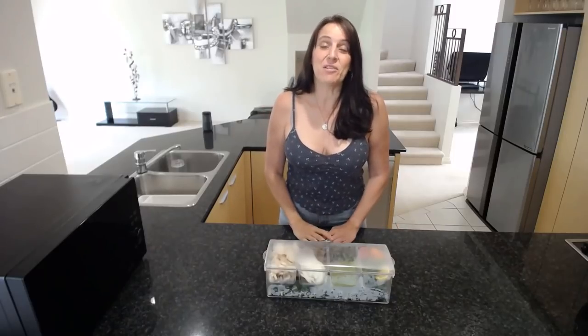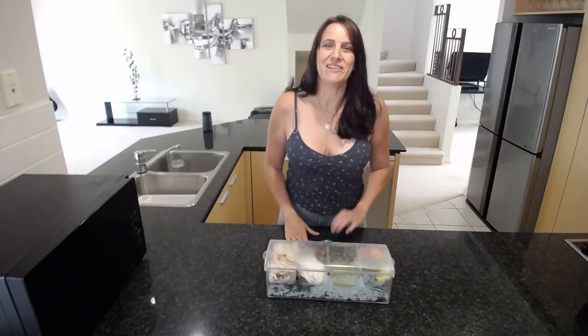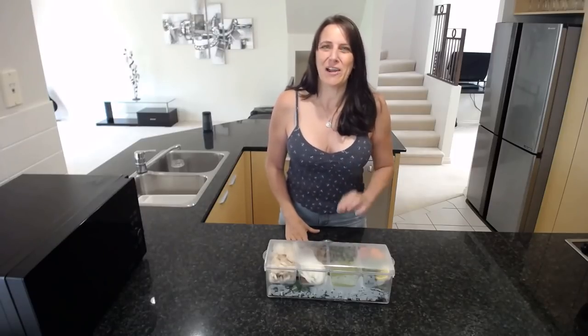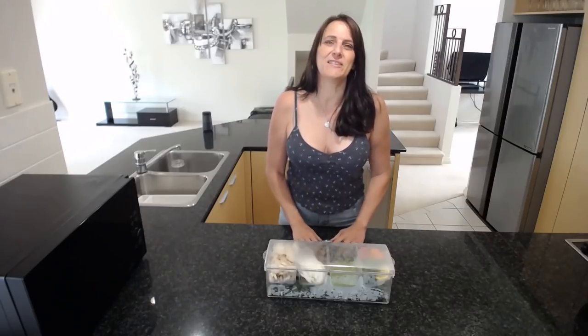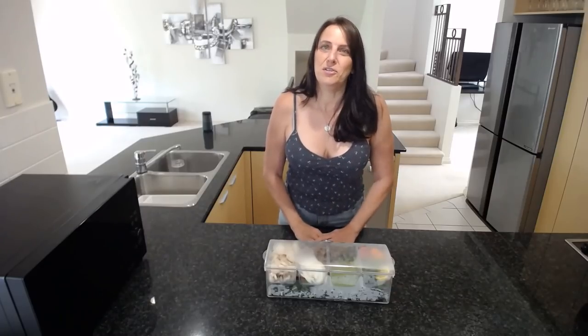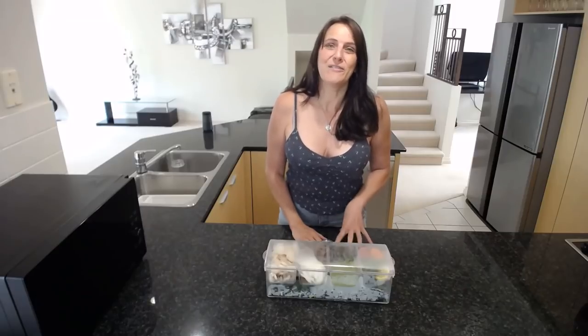Hi everyone, it's Anya from Cooking with Plants, and welcome to my new kitchen. I recently moved house and it's taken a lot of effort, but I'm finally in my new kitchen. I'm super excited to start cooking some new recipes for you and to introduce you to some new tips and tricks that will get you in and out of the kitchen a lot faster.